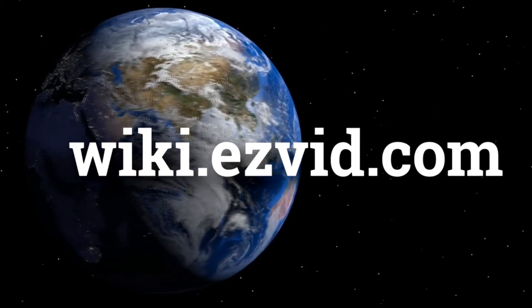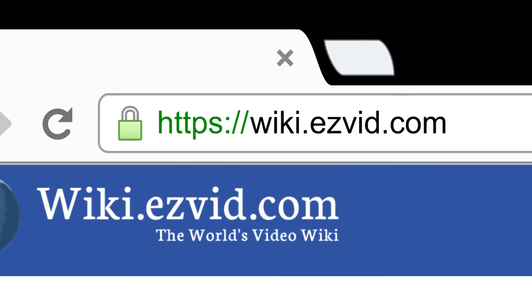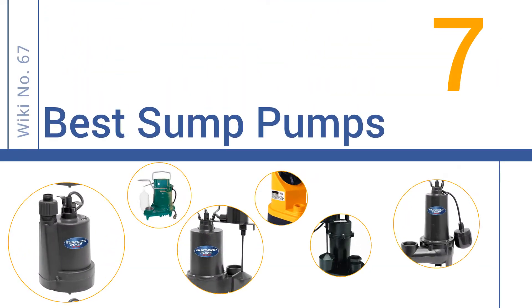wiki.easyvid.com. Search EasyVid Wiki before you decide. EasyVid presents the 7 best sump pumps. Let's get started with the list.